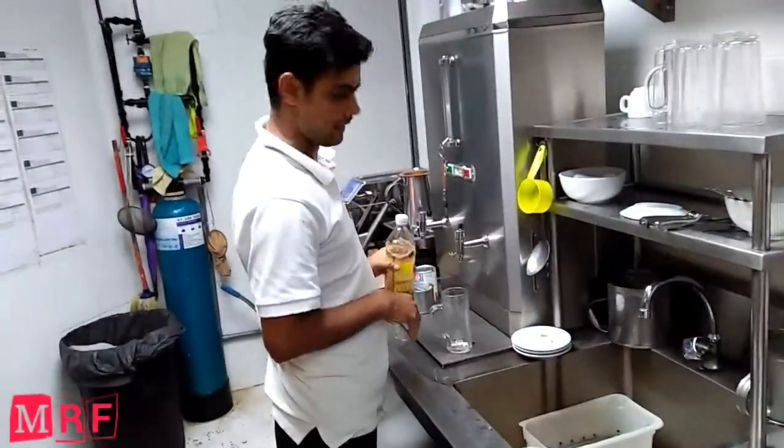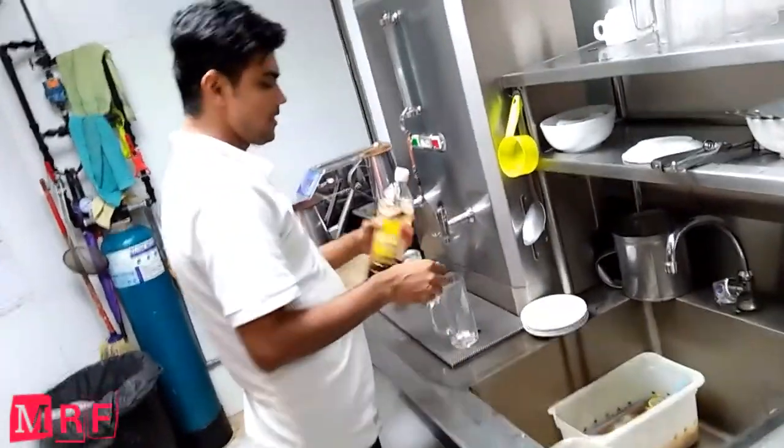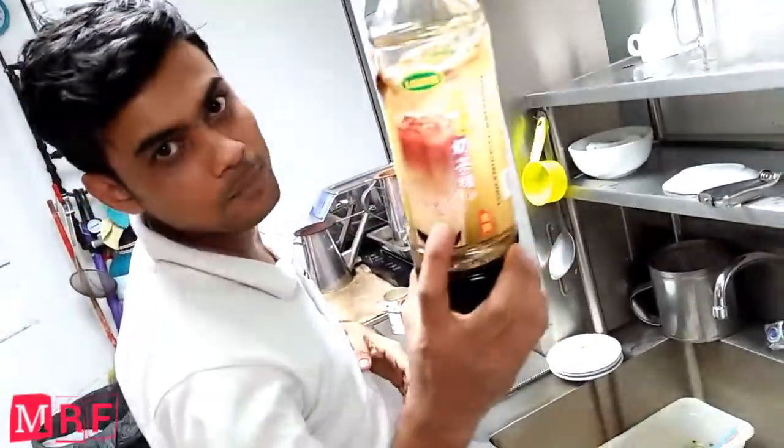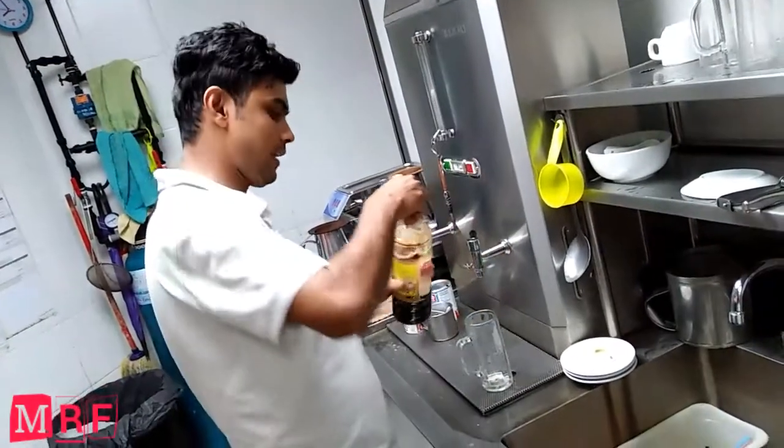My friends, I want to show you how to do the Trilliant tea. First, you want the P.C. syrup for the Trilliant tea or coffee.